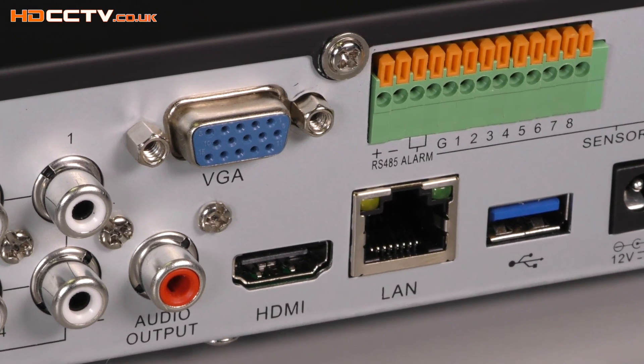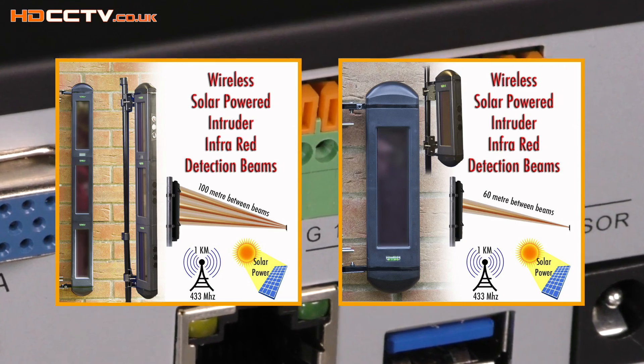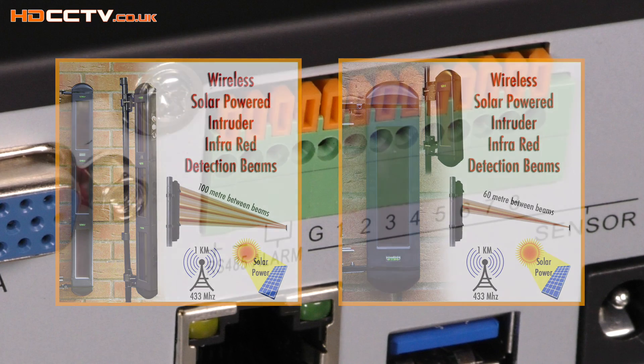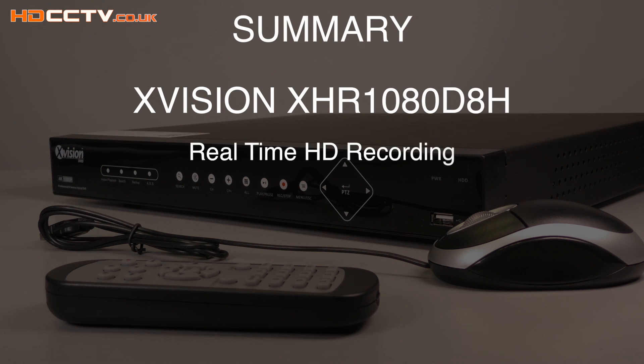The XHR range of DVRs have alarm inputs for use with external motion sensors, such as wireless perimeter beams or any other external alarm sensor. Using external sensors gives more accurate results than using the built-in DVR motion detection functions. Up to eight external sensors can be connected to this DVR.